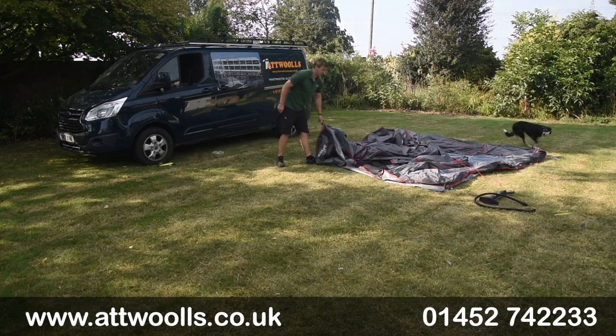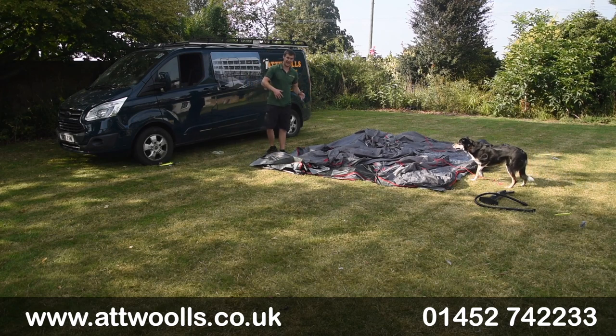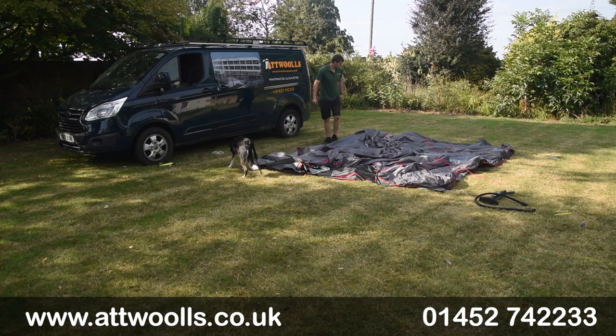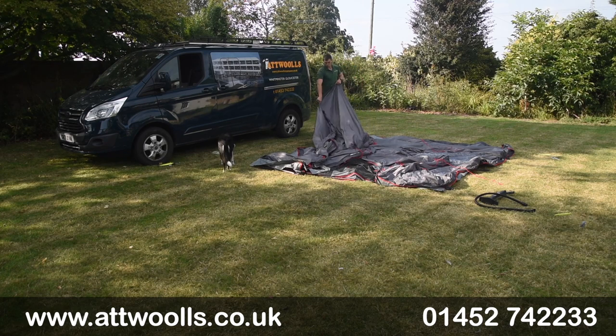Make sure you get it nice and square — that's almost like your template to make sure you cover over completely. Once I've laid it out I'll locate the tunnel section. We've got a tunnel section here, so we'll just spread that out too.